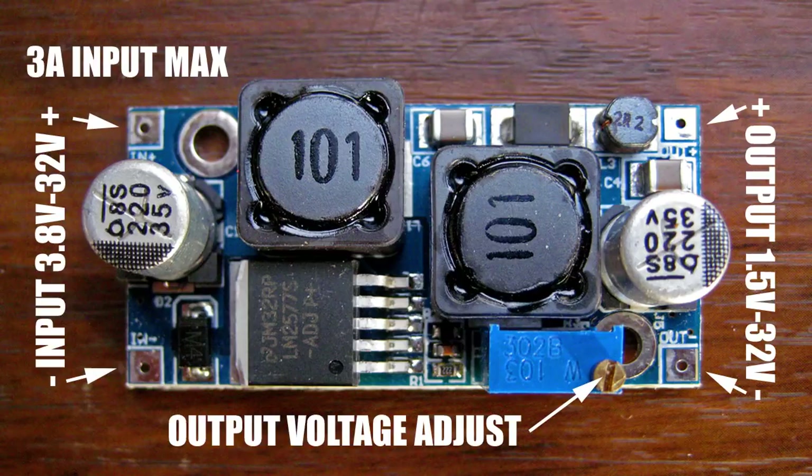I can only give you basic information about this — if you search on YouTube for DC buck voltage converter there'll be lots more technical videos. On the input side you can give this unit anything from 3.8 volts up to 32 volts, with a maximum of 3 amps input. The output amperage will vary depending on what output voltage you select, and you can select the output voltage anywhere from 1.5 volts up to 32 volts. It's also important to protect the input with a fuse — 3 amps will be the maximum, ideally use a lower one depending on how much power you're drawing. This is not designed for high power uses, only for small items.